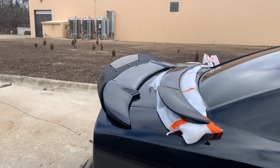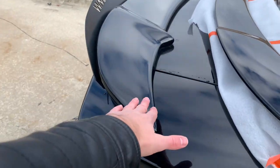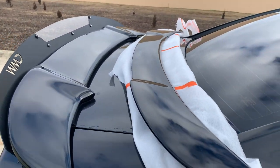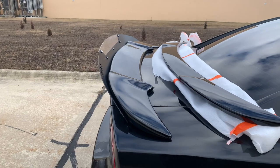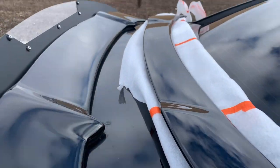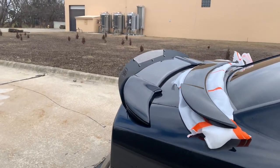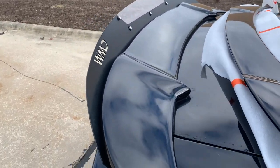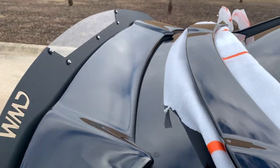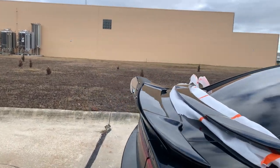I really didn't want to deal with the factory holes issue. I didn't know this spoiler existed at first — the Fat Cat spoiler. I was thinking I'd have to buy the Hellcat spoiler, fill the trunk, grind down the filling to cover these holes, then repaint it — a huge process. But then I found out that ChargedMotorWorks.com has these Fat Cat spoilers that cover your factory holes.